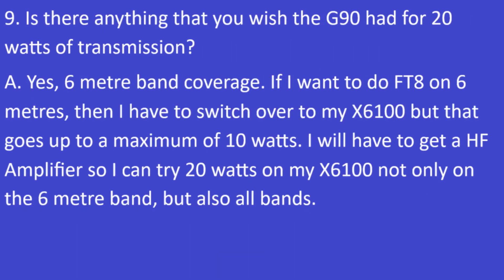Question 9: Is there anything you wish the G90 had for 20 watts of transmission? The answer is yes — 6 meter band coverage. If I want to do FT8 on 6 meters, I have to switch to my X6100, which only goes up to 10 watts maximum. I would need an external HF amplifier to try 20 watts on the X6100, not only on 6 meters but across all bands.